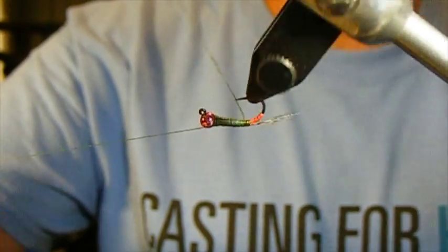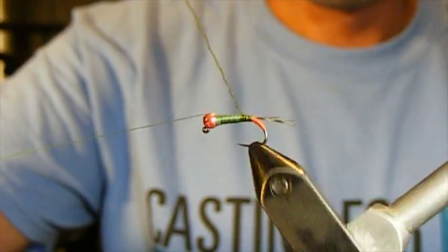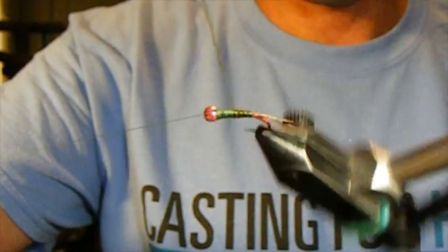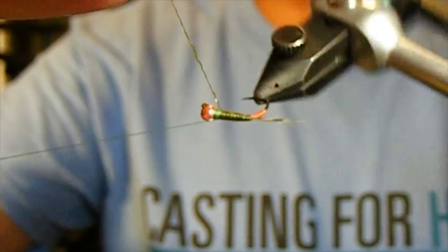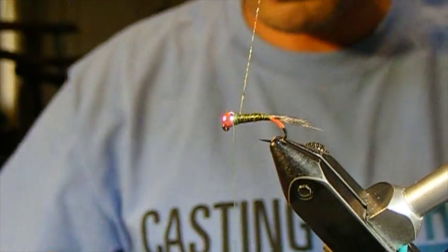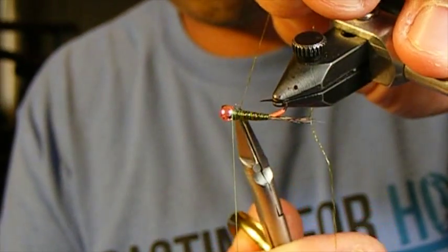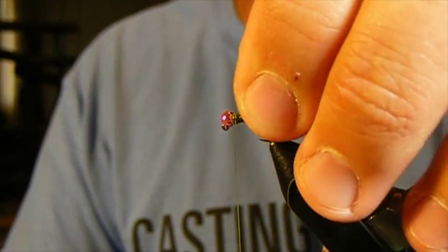We're just going to make touching wraps with this all the way up. I was being a little lazy there and not scooting the material out from the way of the hook point. If that had been a natural quill we'd be starting over right now, but this synthetic material is so tough that even that incredibly sharp hook point did not mess with it. One wrap behind, a couple wraps in front to secure it, then cut the hens body quill close.